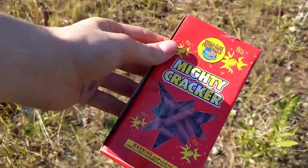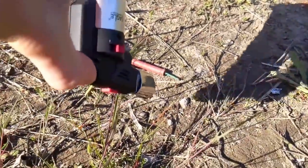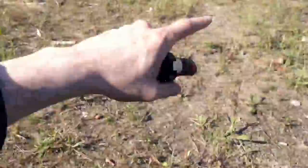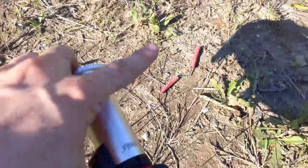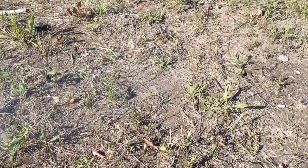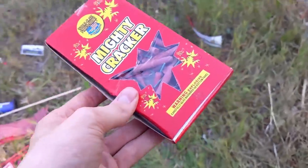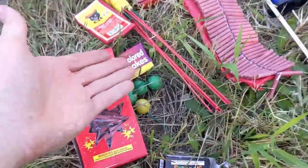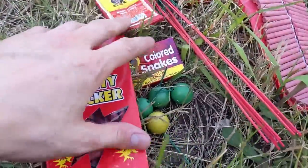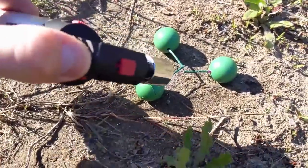Now we will compare that to the mighty cracker. The mighty cracker is one of the loudest firecrackers you can buy legally. Let's go ahead and light one off. Oh, good fuse — oh yeah, that was a good explosion! And now here go two firecrackers at a time — that was so fun. If you'd like to criticize me for the small fireworks, go ahead and pick yourself up some because it is one of the funnest things in the world — and they are the cheapest fireworks.